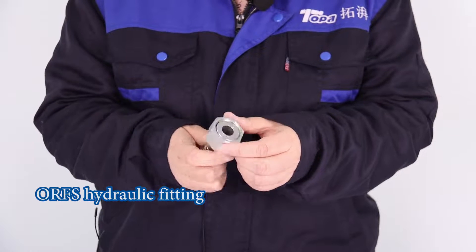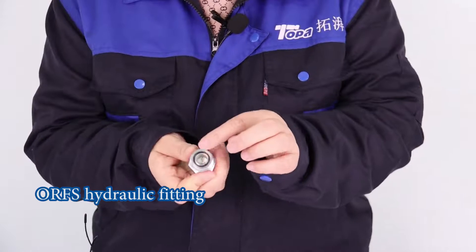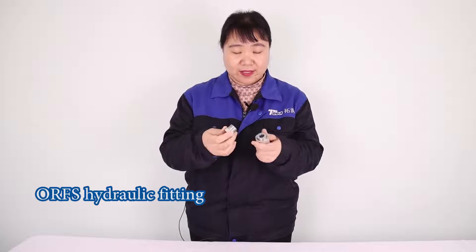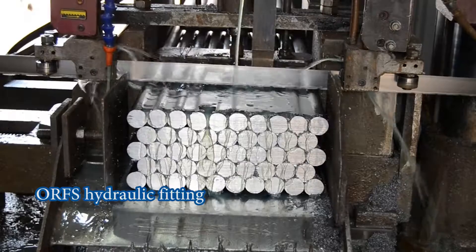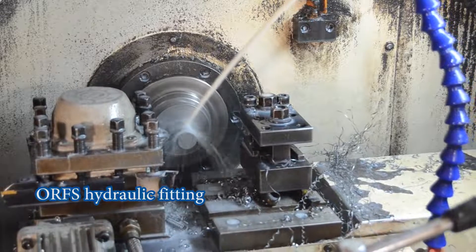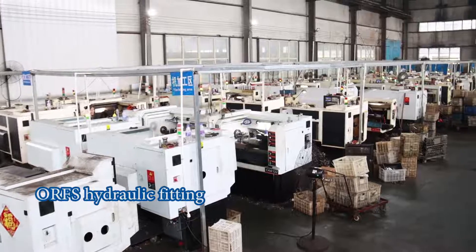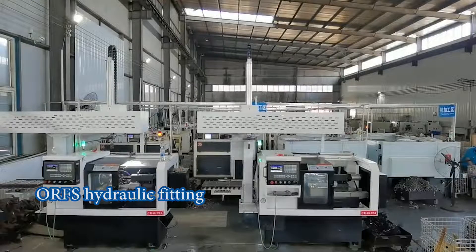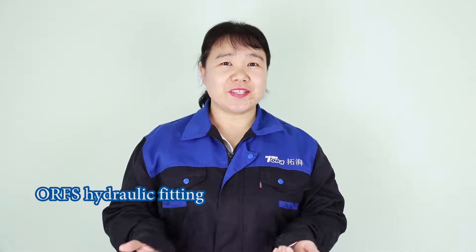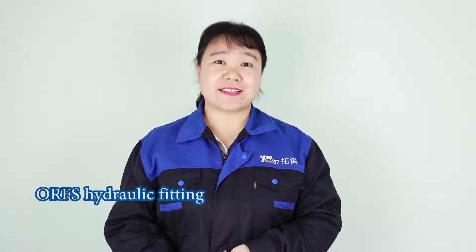When they screw together, this orange will make no-leak seals here. If you need this product, please contact us.